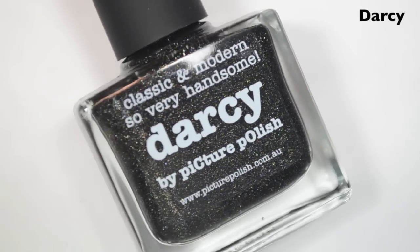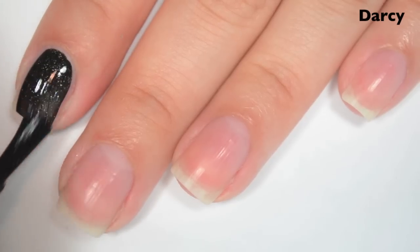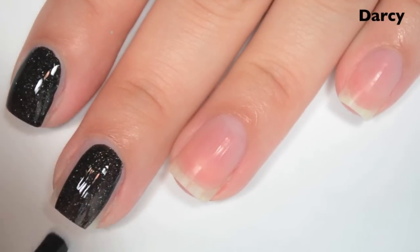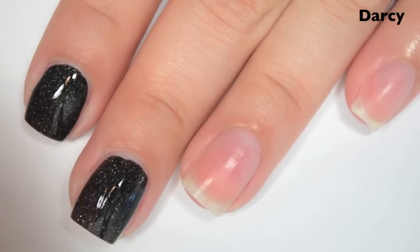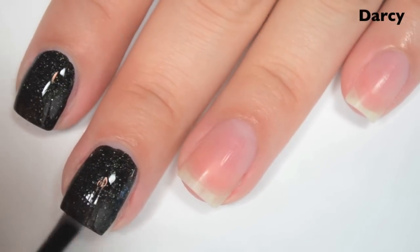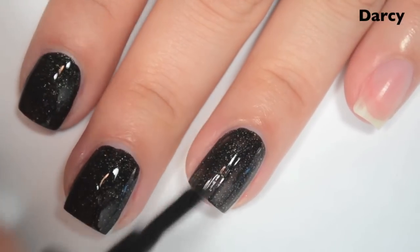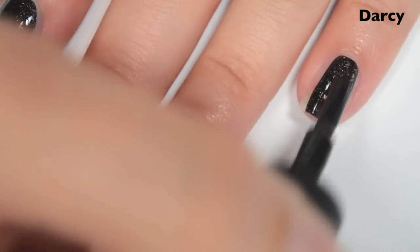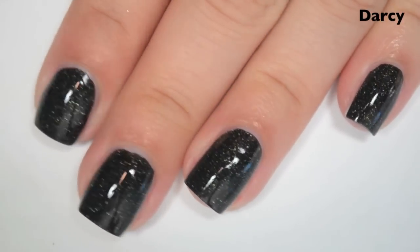The last polish is called Darcy and this is a scattered black holographic. So here is one coat, and that is completely opaque in one coat. I think if you pushed really hard or did super thin coats you might end up needing two because you'd have some streaks. But with normal thickness and normal pressure, I'm getting full coverage in one coat. The formula on this one is fantastic as well, just like the other ones. So there is one coat of Darcy.